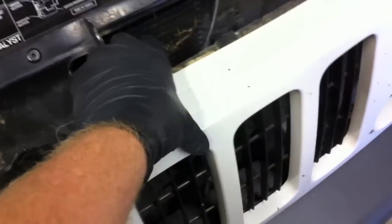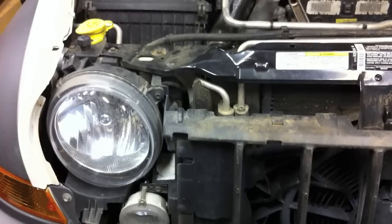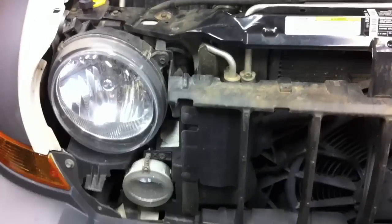The first step is to pull off the front grille. This is pretty easy — it's just held on with little clips. Go through and pull each one up, and then the front grille just pulls forward and lifts out. The front grille is now off.